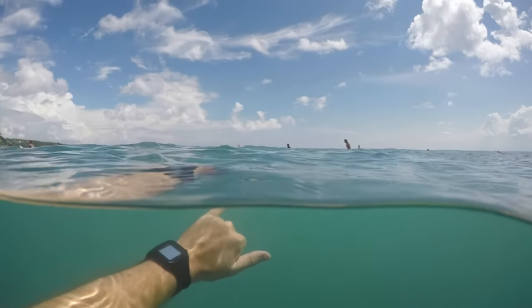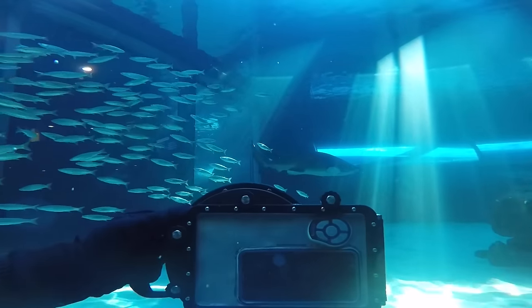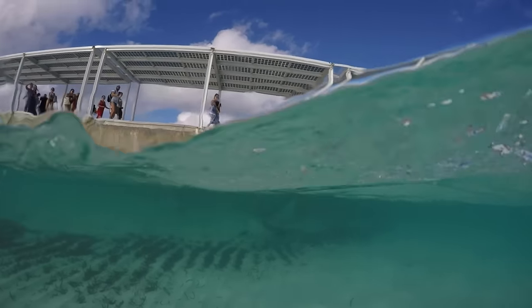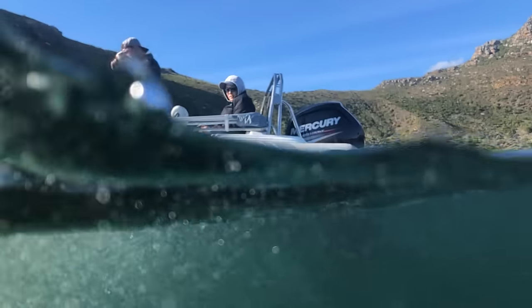They've shown how easy it is to get that split shot or capture amazing underwater photos. Now with G-Dome Mobile, we're really opening up the doors for anyone and everyone with a smartphone to easily capture split shots or really amazing underwater photos and videos. I think the footage we're going to see come out of this product is going to be on a whole other level, and we're potentially going to see things we've never seen before.